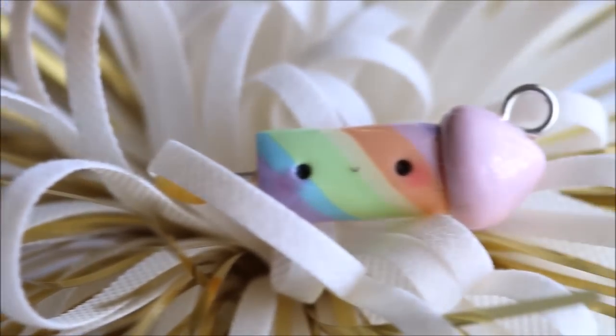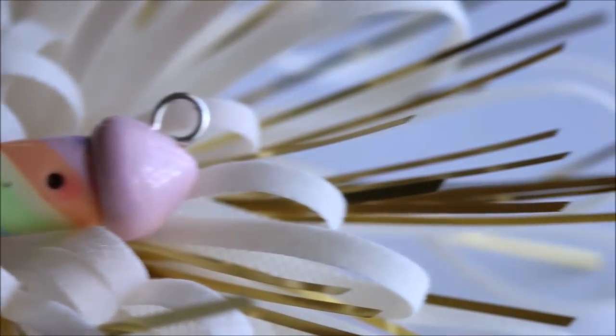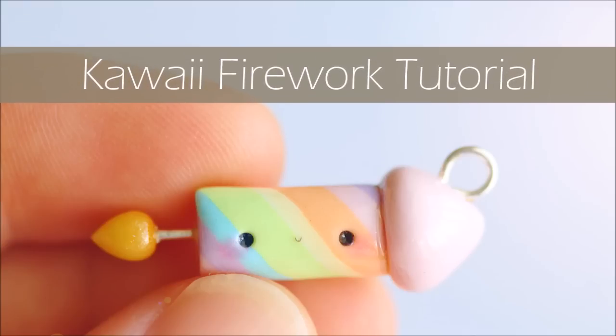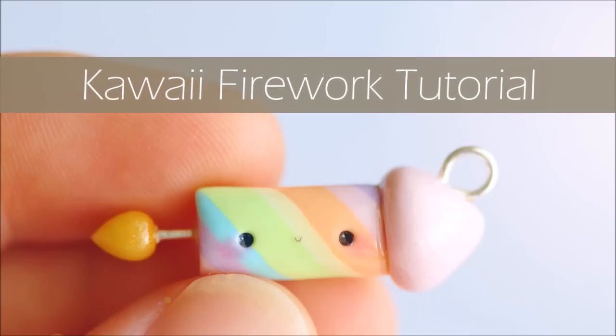Hi everyone, it's Rachel and today I'll be showing you how to make a kawaii firework charm to celebrate the new year of 2016, but you could always make this at any time of the year as well, so let's get started.